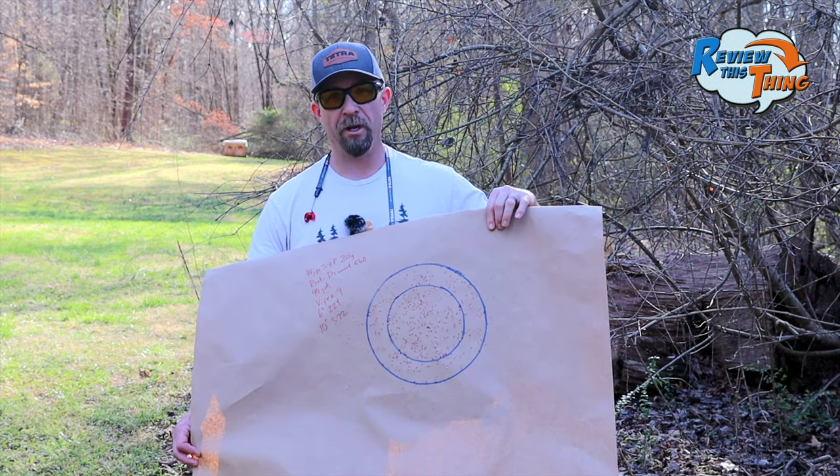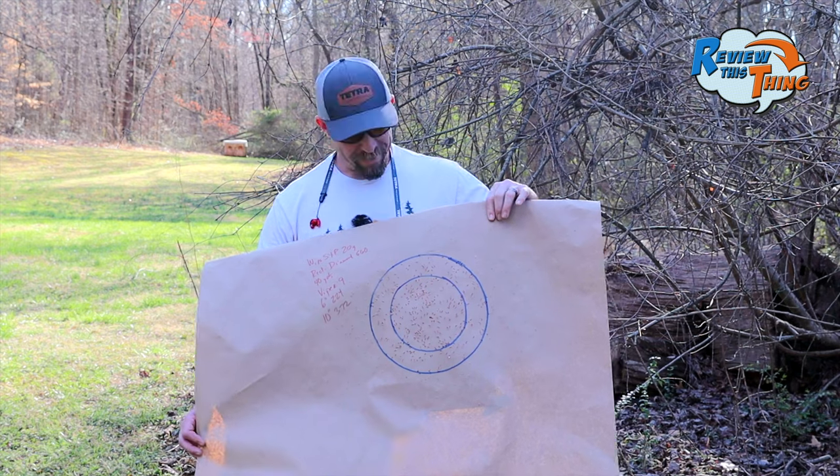And 372 in a 10-inch circle. Any time we get above 300, we're really happy, but 372 — we're loving it.